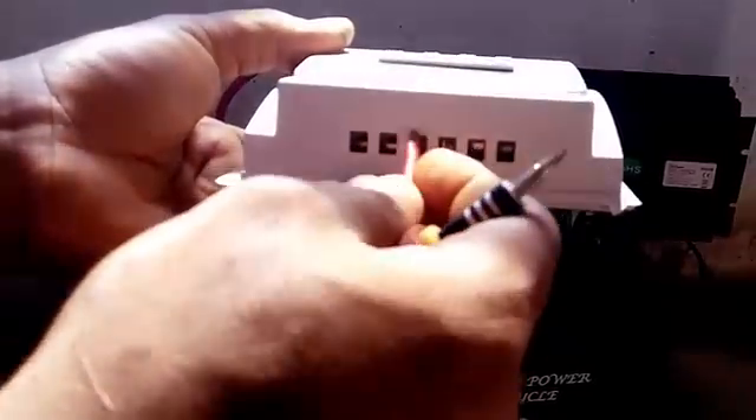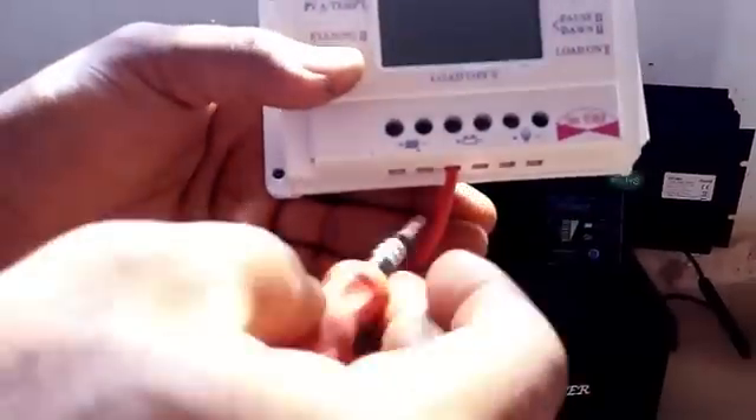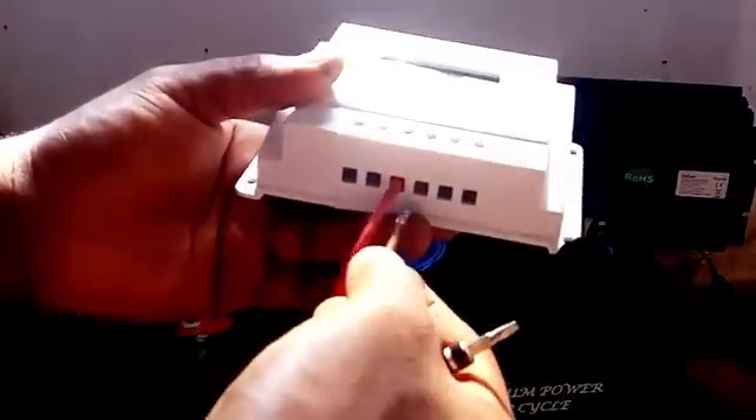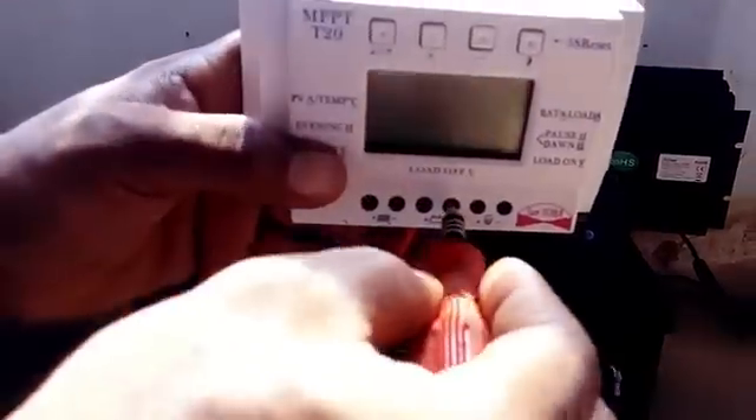Right now I'm looking for the positive side of the battery connection on the charge controller. Now it's time to connect the negative terminal of the battery on the charge controller.